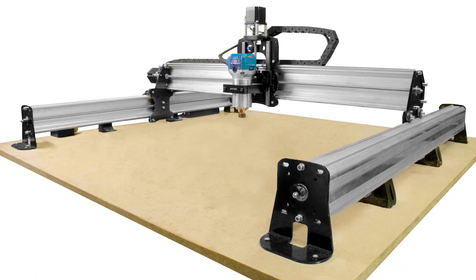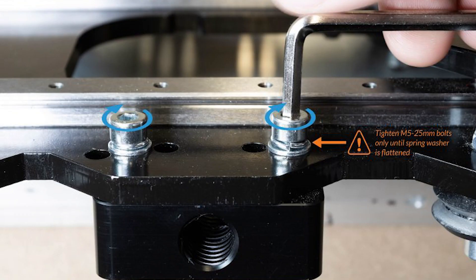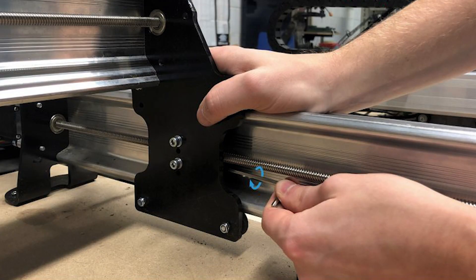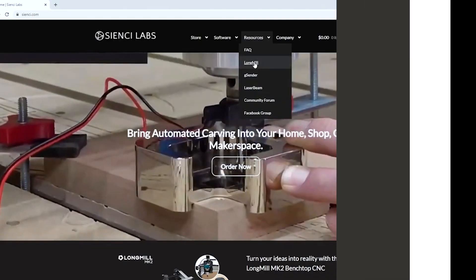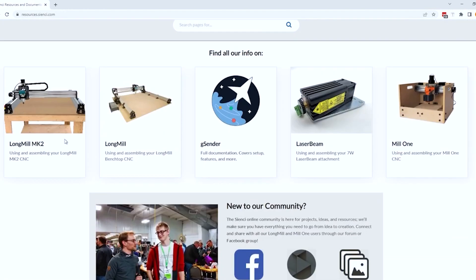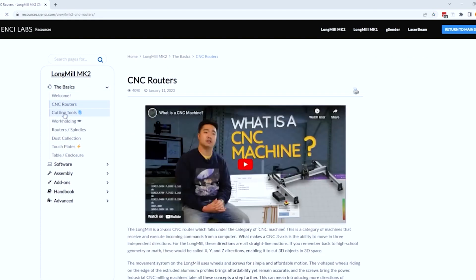From this video, you should have a good understanding of the following: motor couplers need to be extremely tight; the mounting bolts for the anti-backlash nuts should be snug - do not over tighten; the lead screws should be tensioned using the tensioning bolts only; and how to adjust the V wheels for smooth rolling. And remember, this and more information can always be found in our CNC resources, where you can find plenty more troubleshooting, explanations, machine handbook, software assistance, and more.